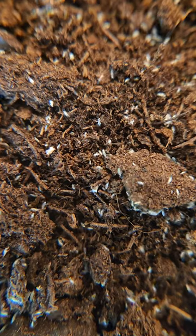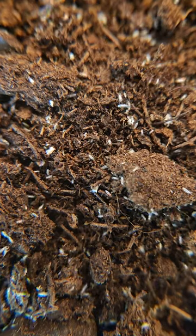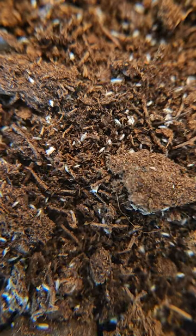They reproduce easily on both clay and soil, but I prefer keeping them on soil because they reproduce better for me.